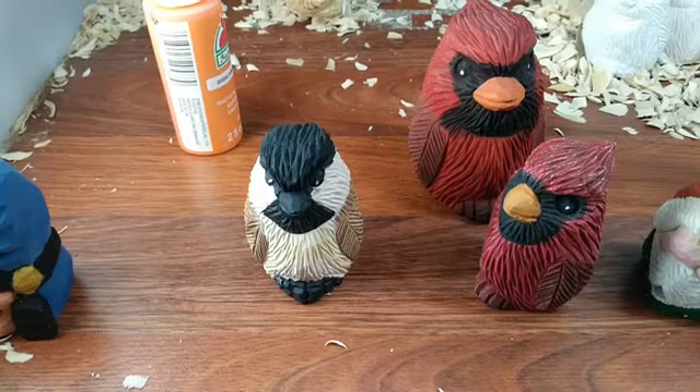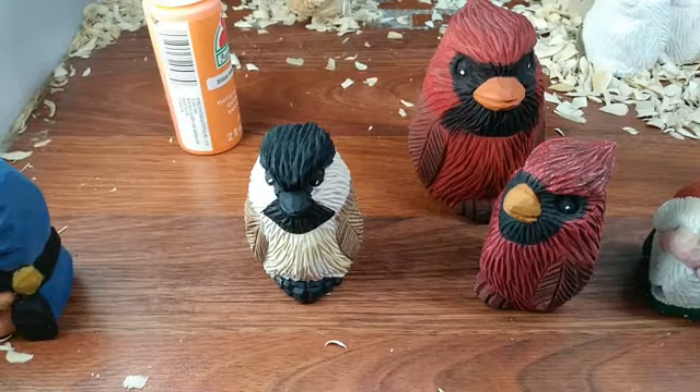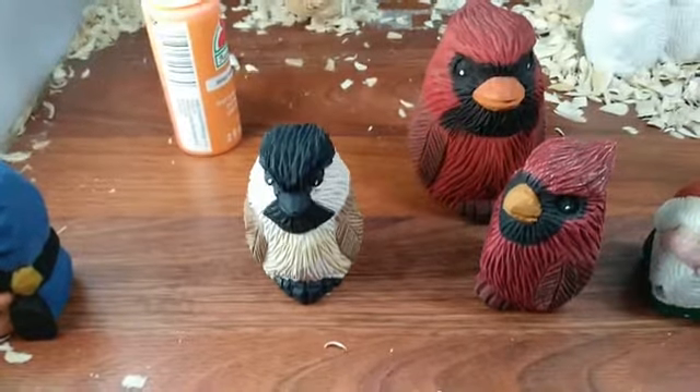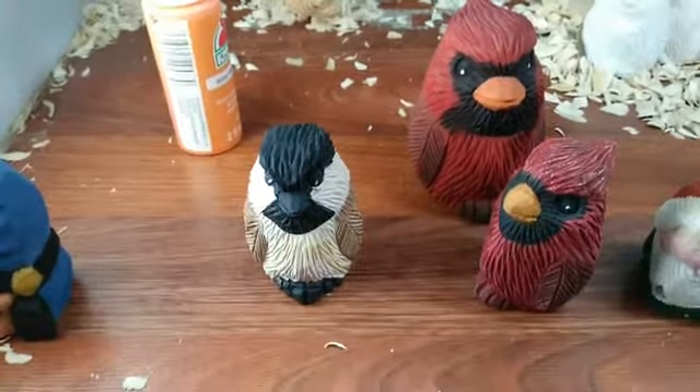Hello everybody, this is Arlene. I just spilled my hot chocolate all over the place, so let me clean this up a little bit here. Hang on. Alright.